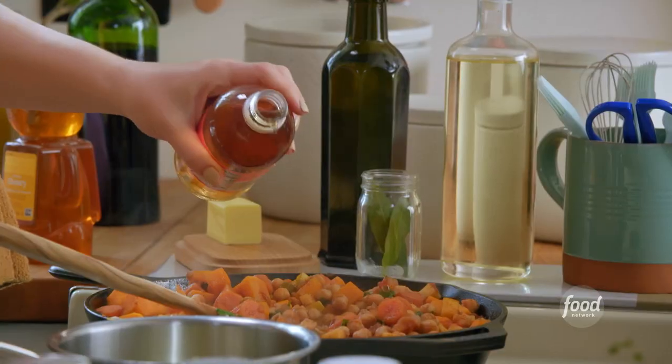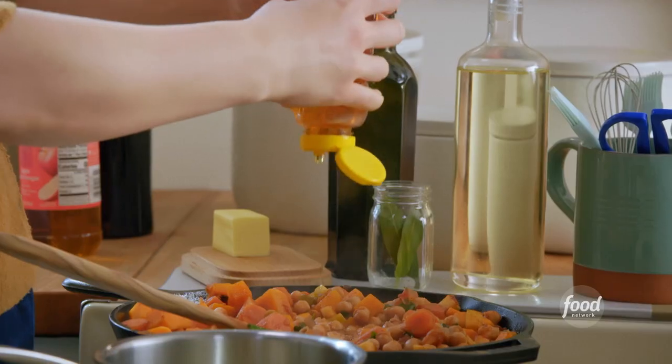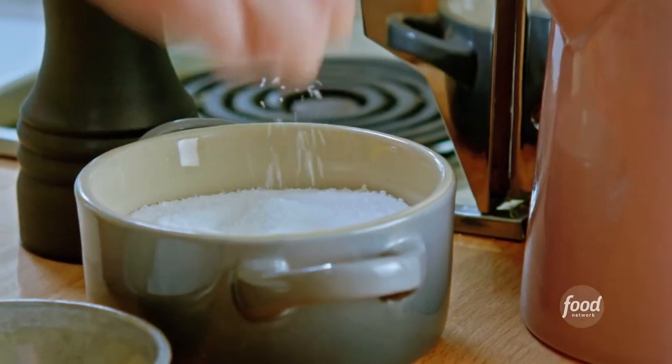I'll finish this off with a splash of vinegar for acidity, honey to balance, and salt, then grab my crispy, irresistible topping.